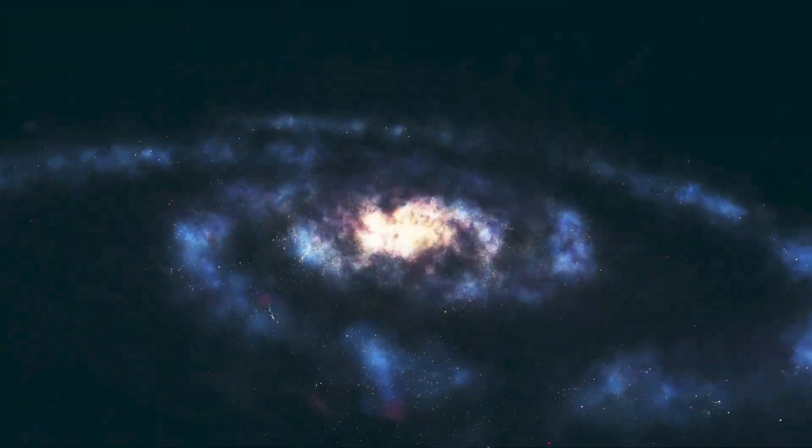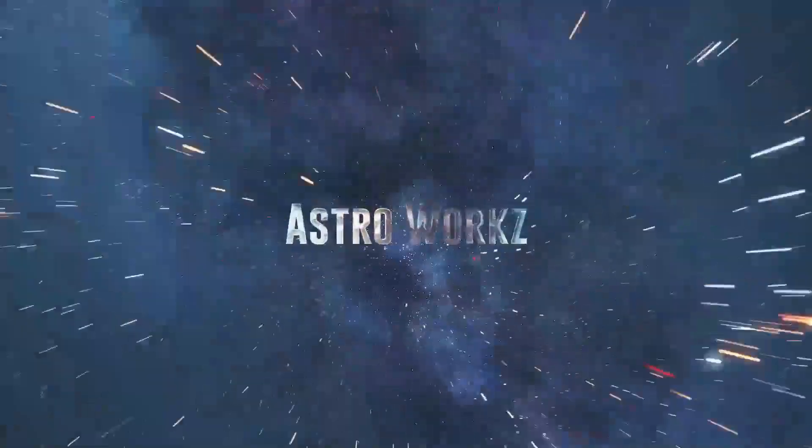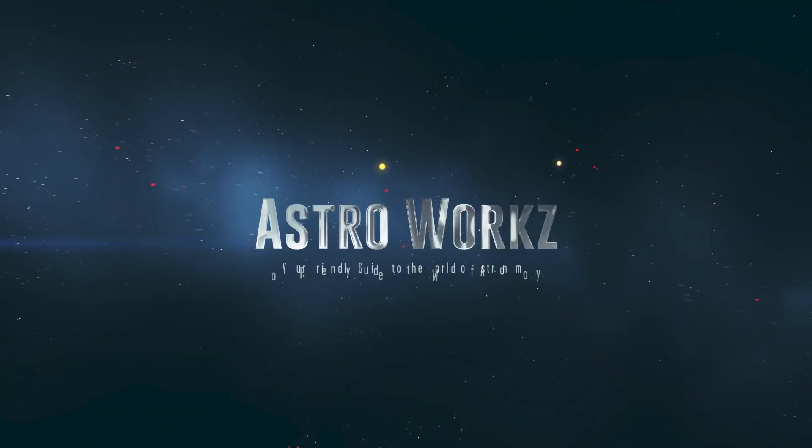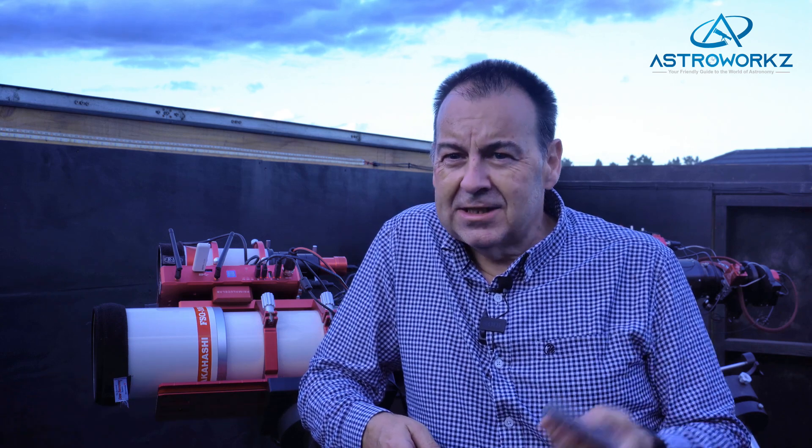I'm also giving you my top tips to get going in this exciting hobby of astro-imaging. Hey, welcome to the show from a slightly stormy evening here in New Zealand. My name is Simon and you're watching Astroworks, your friendly guide to the world of astronomy where you can get lots of hints, tricks and tips to get you started in this amazing hobby.